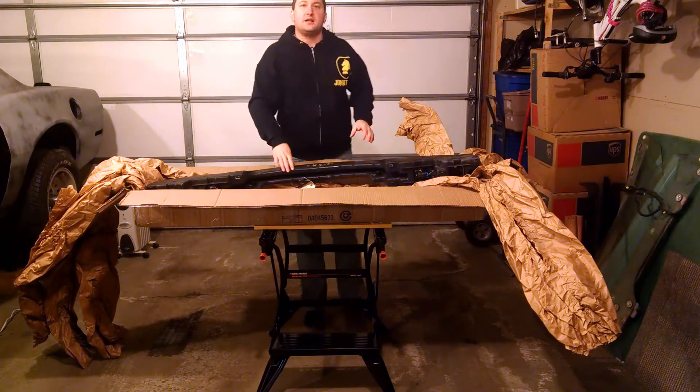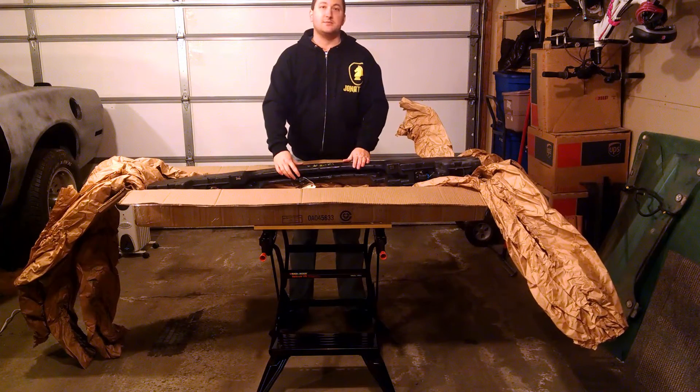Thanks for tuning in, everybody. I'll take some close-up pictures of the pods themselves and do some digging here for this spring, and I'll update the blog post and let you know if I find it. Thanks for watching, everybody.